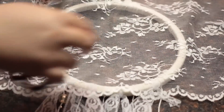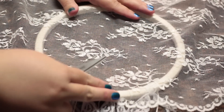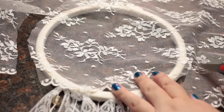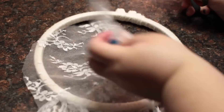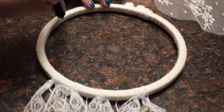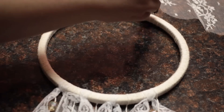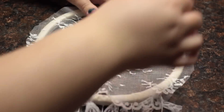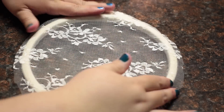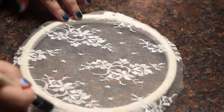The last step is to place the lace onto the hoop and pick out the piece of fabric that you want on your hoop, then go ahead and cut it out. Using your glue, saturate the front side of the hoop and lay the lace onto it. Press it down and make sure that the lace has pulled tight before it starts to dry. Then go over the edges with the brush and leftover glue to make sure that the lace is saturated where it touches the hoop.